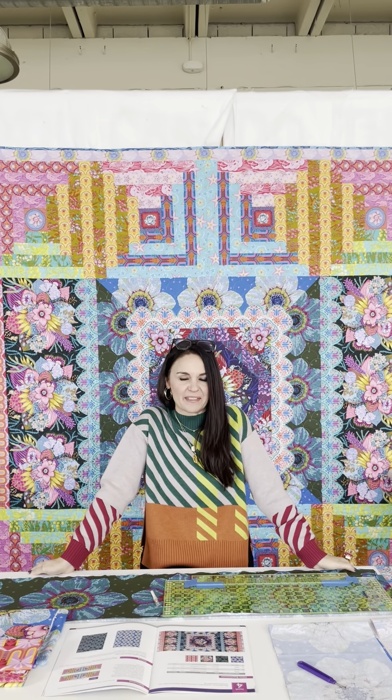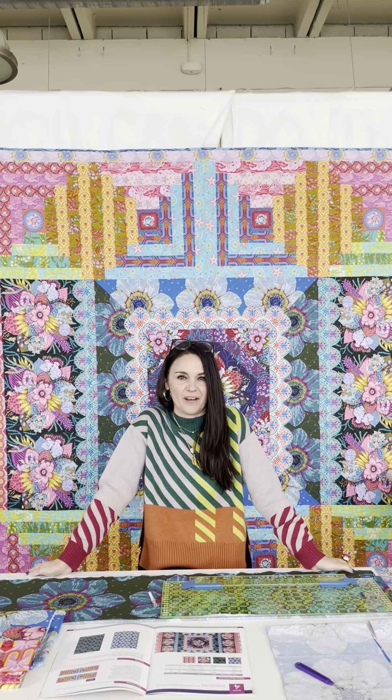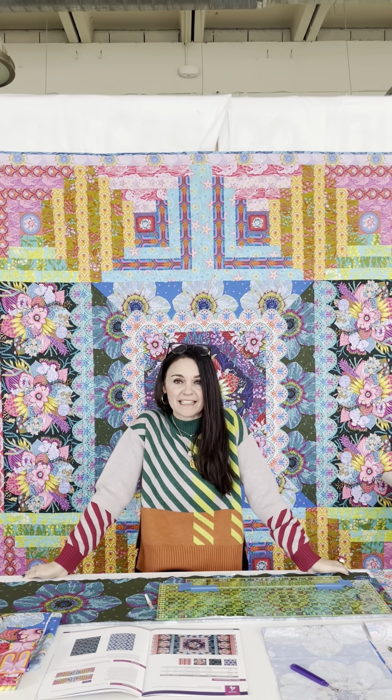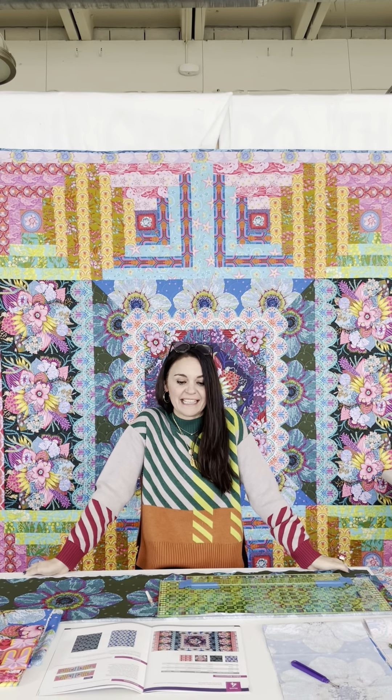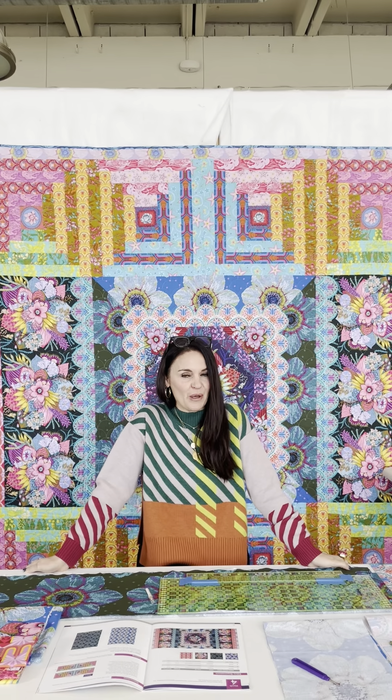Howdy-do! How's it going out there? Bananas here, thanks for asking. I've got all manner of things going on in this shop space, in my new studio space at home that's being built, but today I'm here to share month four of Welcome Home with you.